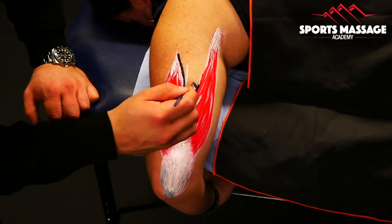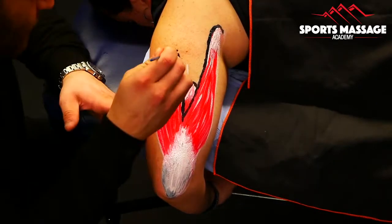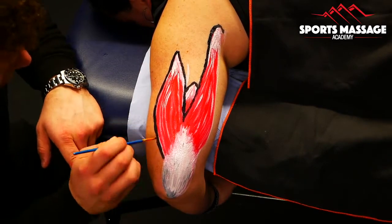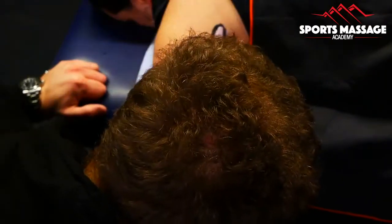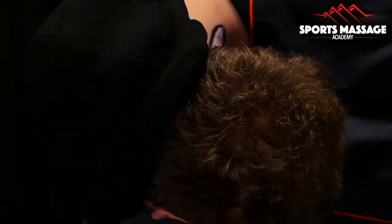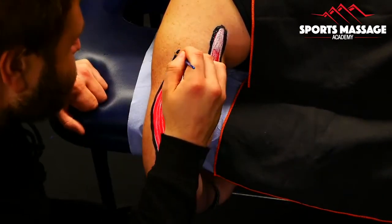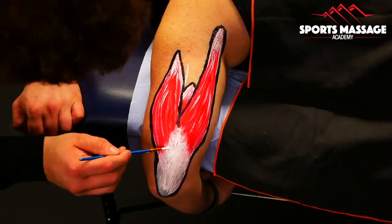'Brachii' means upper arm. You'll see that terminology popping up in many things that attach on the upper arm — so the triceps brachii or the biceps brachii. We also have a muscle just called the brachialis. We tend to use the terminology 'brachial' or 'brachii' when talking about the upper arm. Another example would be the brachial plexus, the plexus of nerves that runs down the arm.